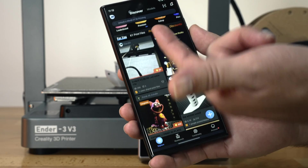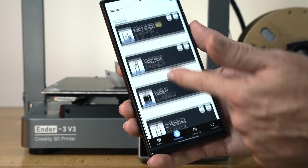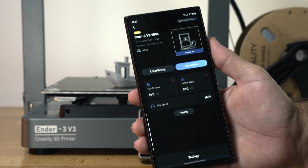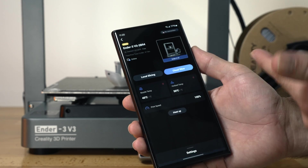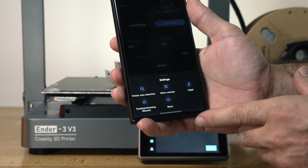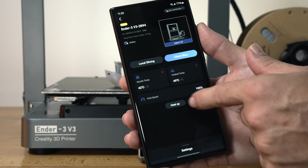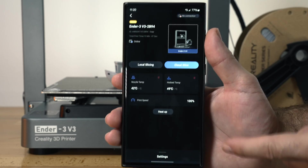Down here we have the workbench, and there's also an explore button for searching models. Our workbench is where our printers are — here we can see all the printers I've connected to this app, including our new Ender 3 V3. If we click on it, we can actually control the printer from our phone from anywhere — start or stop a print. In settings we can control the filament detector, temperature, movement, and other settings like fans on and off. We also have a heat-up button that'll preheat everything.